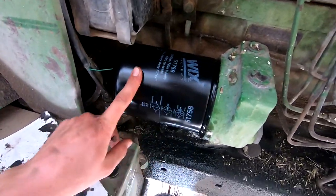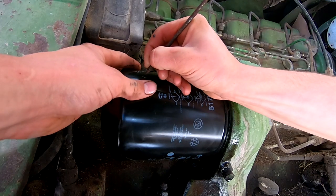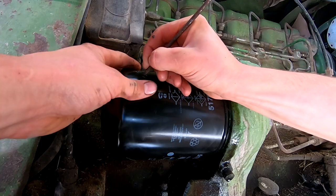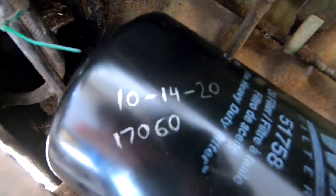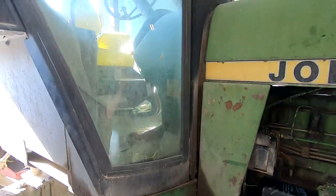Last time I wrote the hours on with a marker and it just faded out. There we go — still dripping. I'm going to let that drain a little bit more while we clean out the cab a little.